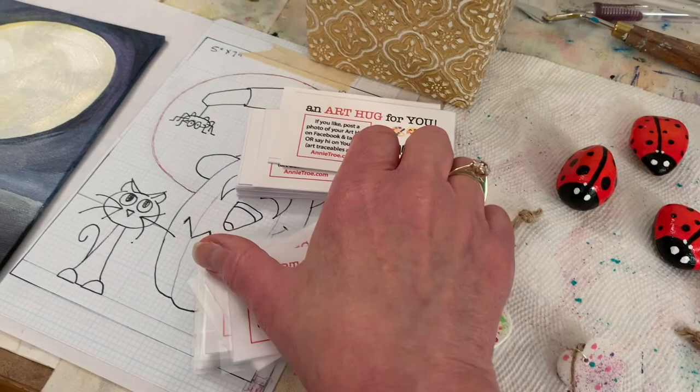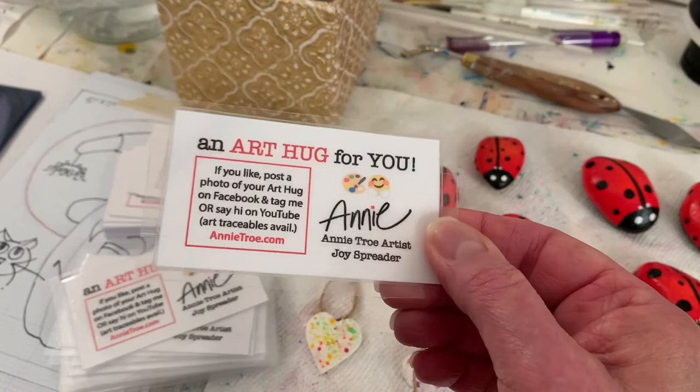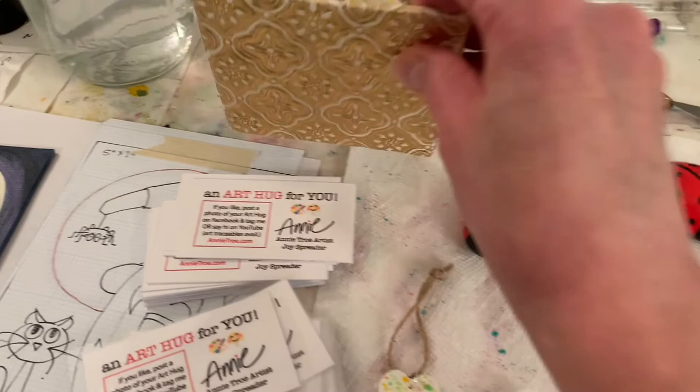And then we're going to leave a few around town. I printed out some cards just from my inkjet printer — it says 'an art hug for you.' Emily has great ideas. She told me to use clear packing tape to basically laminate them. Isn't that smart? And then it just says if they want to post it on social media and wave hi — I think that would be really fun.